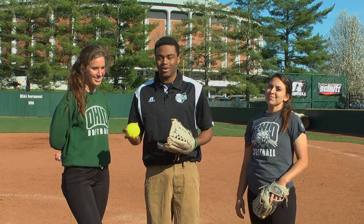I'm here at Ohio Softball Field with Savannah Joe Dorsey and Lauren McCleary — we'll just call them starting pitches one and two for the Ohio Bobcats. Today they're going to teach me the art of the fastpitch.